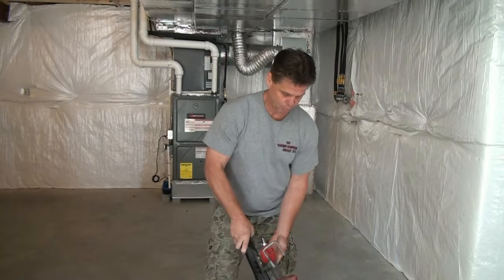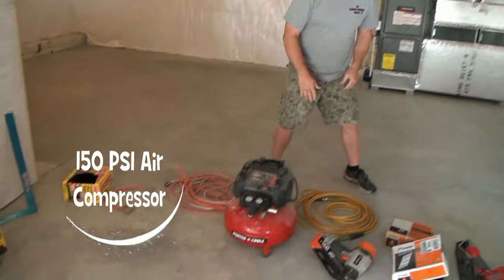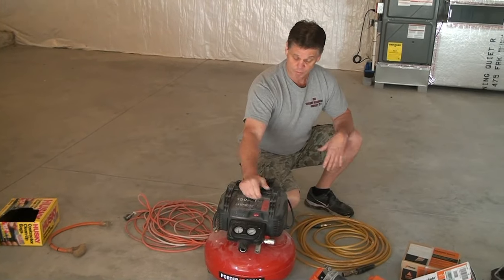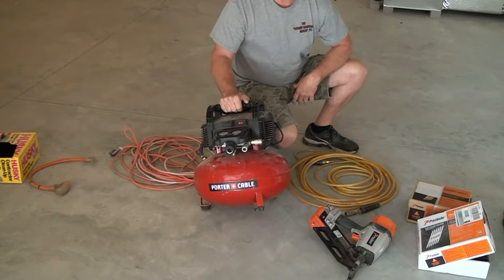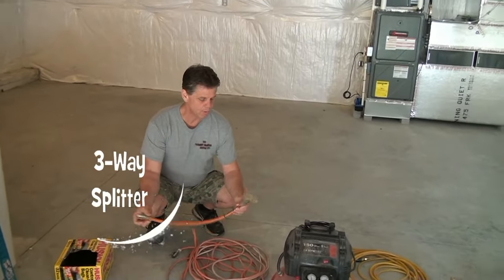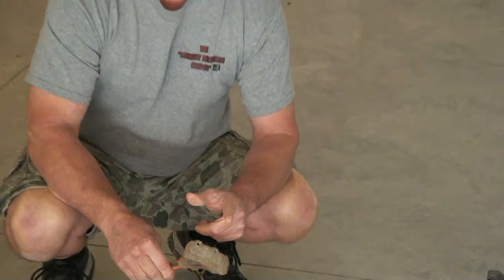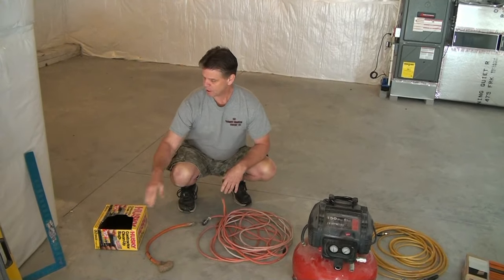We use the framing guns to attach all of our two-by-fours on our walls to the top and bottom plate — all done with air. You'll need an air hose and a compressor to run the guns. This is called a pancake compressor — the tank resembles a pancake. It's 150 PSI and will run two guns at once with two inlets. You'll also need extension cords and a three-way outlet adapter — about a $20 item — so you can run a saw, chop box, and another tool off one outlet.